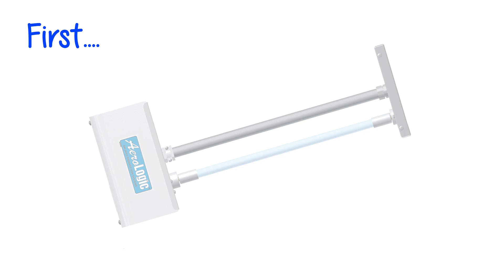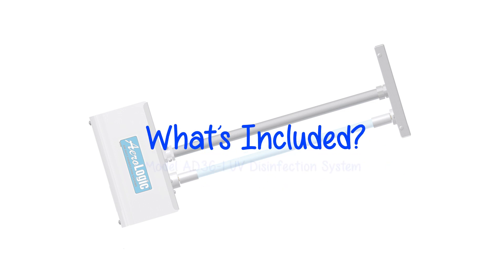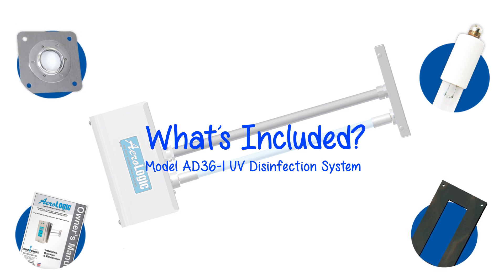First, let's find out what's included with the Aerologic System: an Owner's Manual, a germicidal UVC lamp, a mounting gasket, and a sight glass.